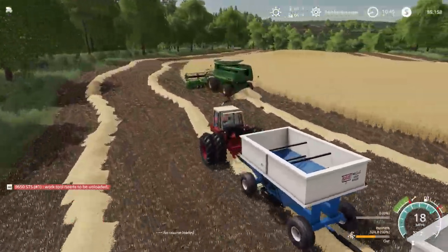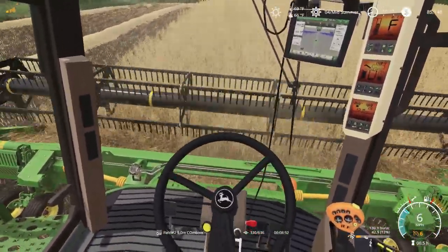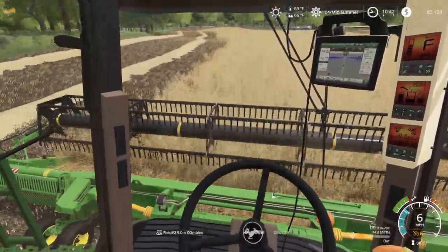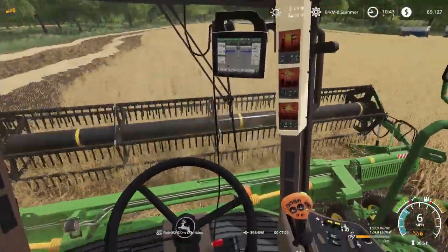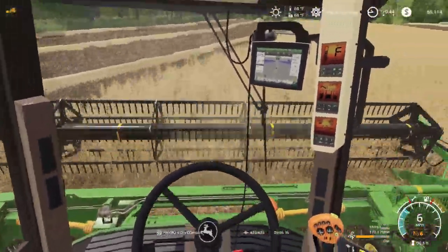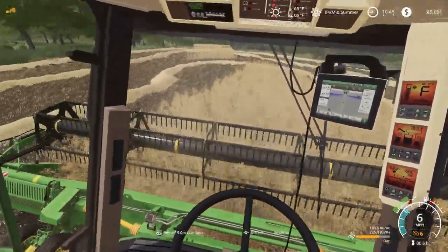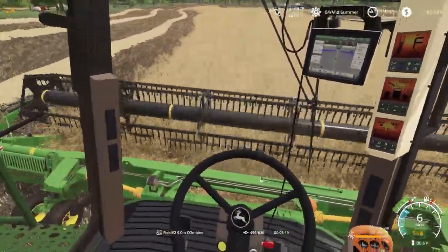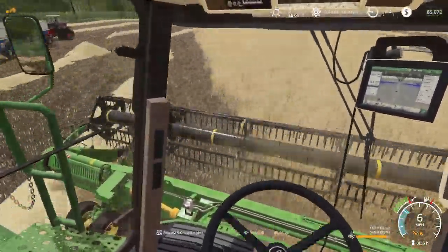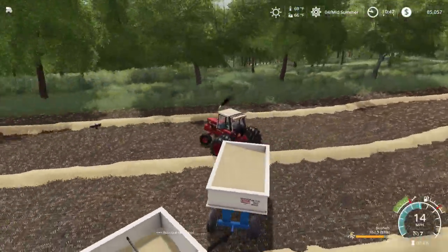I was going to try to use the John Deere old grain cart, but it seems that it needs a lot of work still. So I decided to use our gravity wagons — nothing better than seeing gravity wagons in the field. Let's give a little inside-the-cab action. We're already full again, so we'll park our wagons over here to the side of the field.